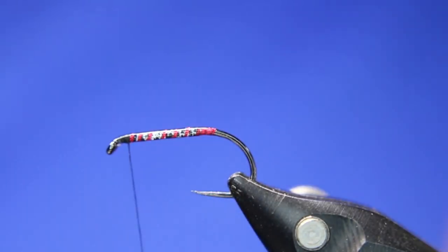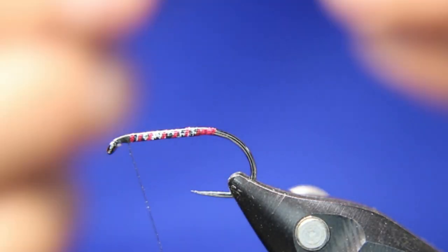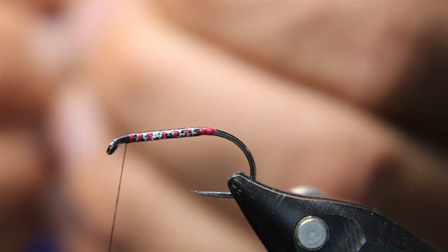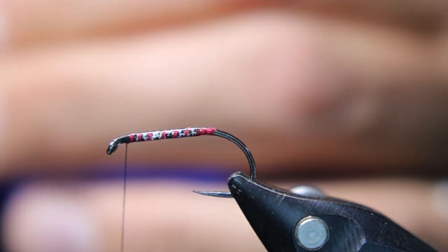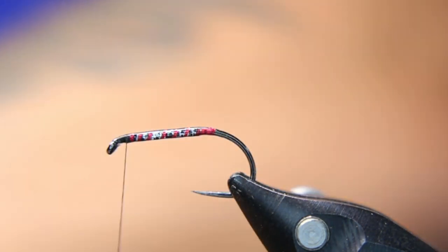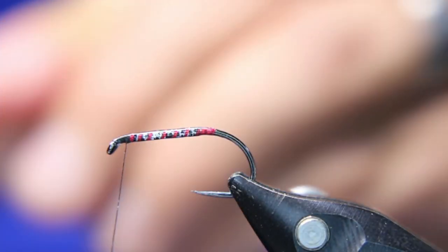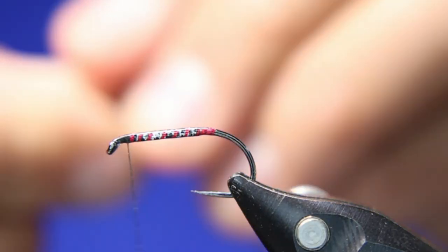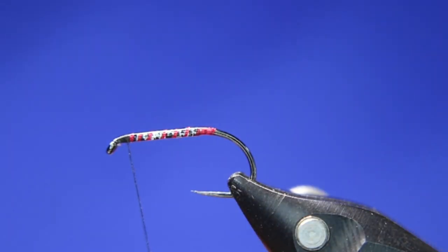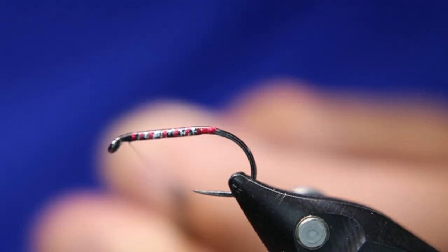Come back just a little ways and grab the marabou feather. Pinch off about a thumb's width off the stem — maybe a tiny bit more than the width of my thumb. I don't want these too overdressed; I want them fairly thin. Gather the little package, wet your fingers — that just helps keep it a little more under control.